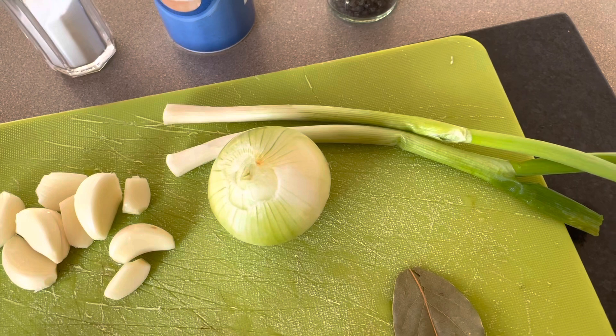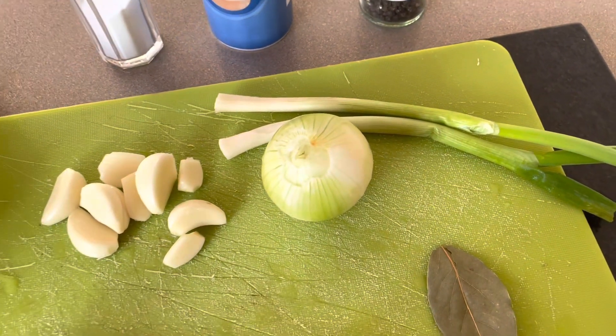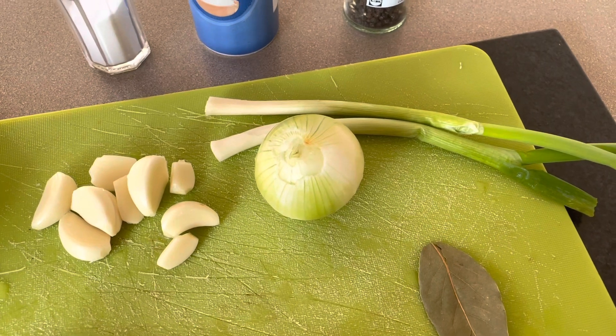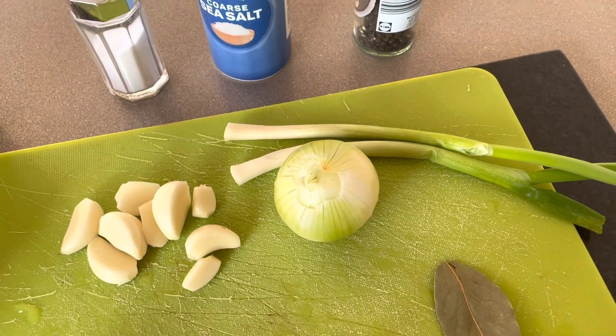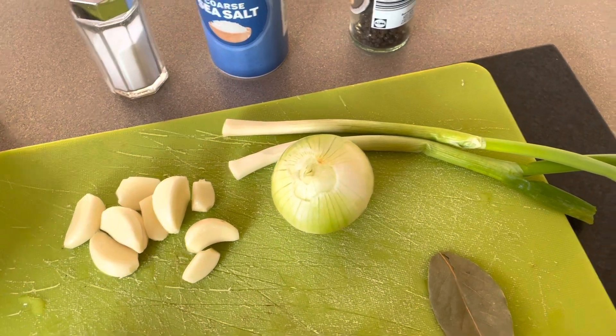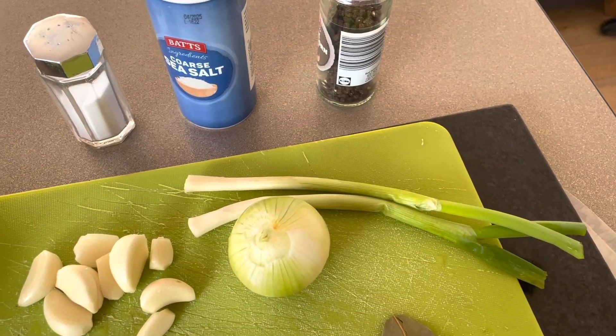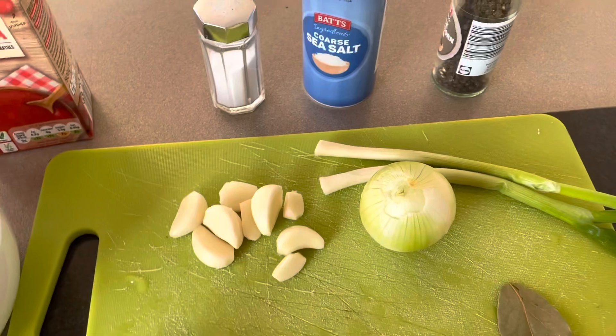Today I have only spring onion, but the best herb for this soup is coriander. If you don't like coriander or don't have it, you can use spring onion, dill, or parsley. These are the best options.